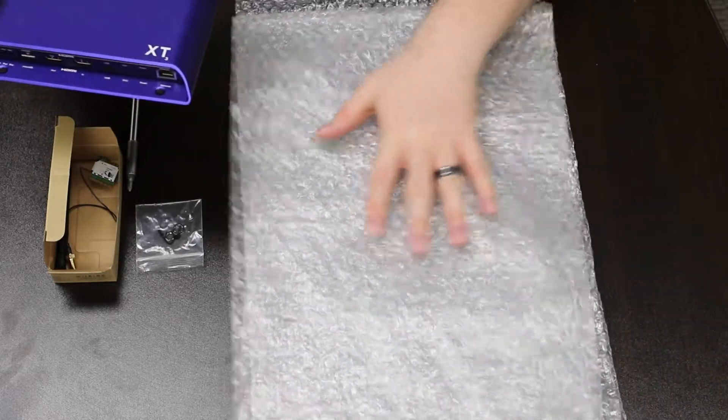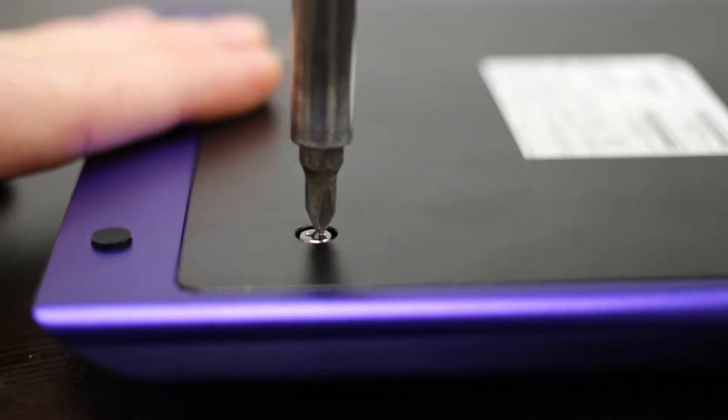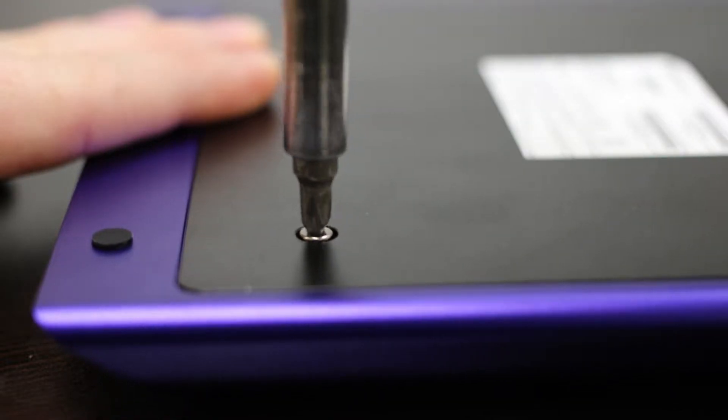Place the BrightSign Player face down on a protective surface to avoid scratching the enclosure. Now remove the four Phillips screws from the back plate.